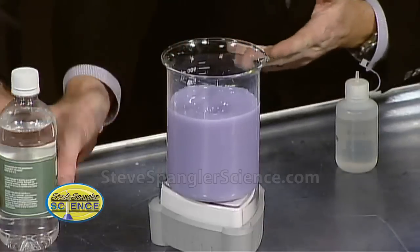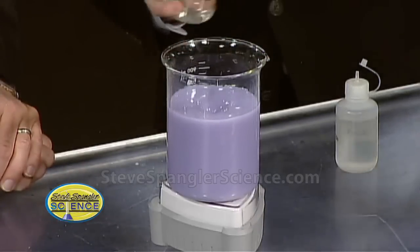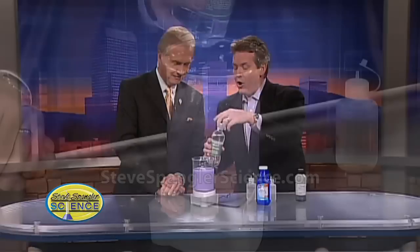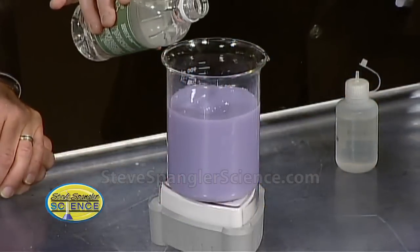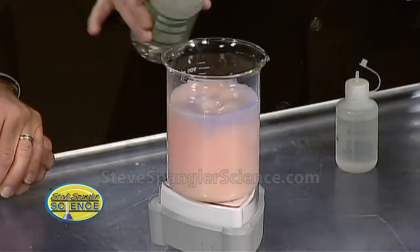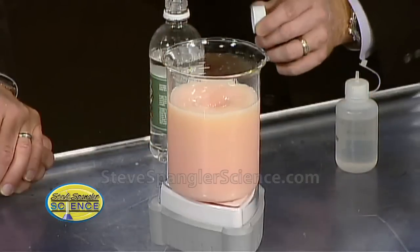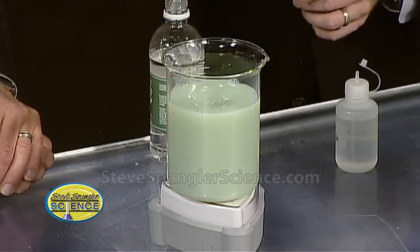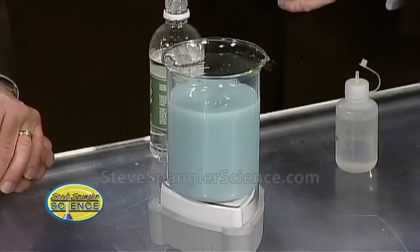Let's simulate the acid going into your stomach — stomach acids. This is a little bit of vinegar, so I'm just using vinegar. So in the pot we have water, a little of the indicator, and the milk of magnesia. Watch what happens — we're going to add some. Watch what happens to your stomach: it turns acidic. But now watch what the milk of magnesia does — it starts to work, and you start to see those color changes.